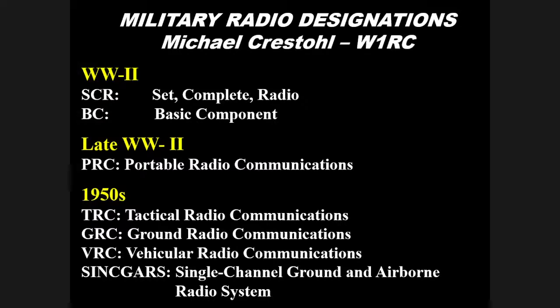Mike put together a very helpful list of military radio set designations. The 'BC' designation, as in the BC 611, stands for basic component — a transmitter, receiver, and small set considered a basic component, as opposed to an SCR (set complete radio), which would consist of several BCs. Late in World War II, the designation PRC began to be used, standing for portable radio communication — hence the PRC-5, PRC-1, and so on.